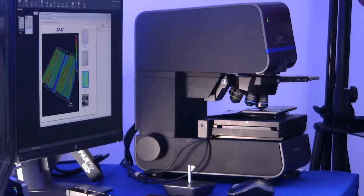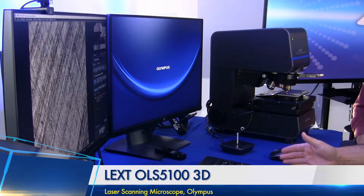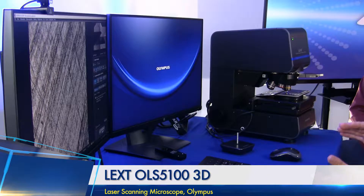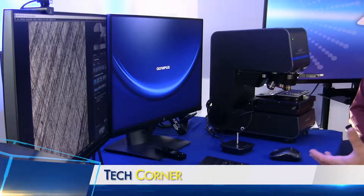Today we have the LEXT OLS 5100. This is our next version up from the 5000 — it was really a software improvement, and we're going to cover a couple of the major software features that were added to the 5100. The LEXT is our laser scanning confocal microscope. This system is capable of very high magnification, high resolution imaging — magnifications over 17,000 times.